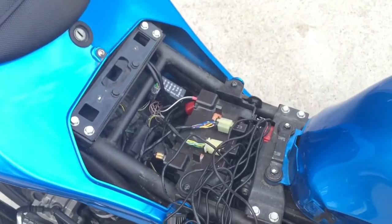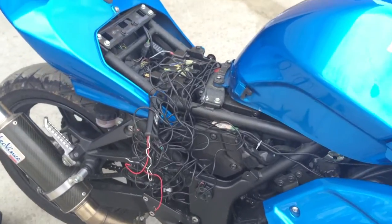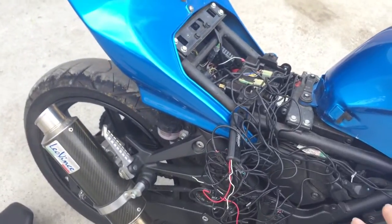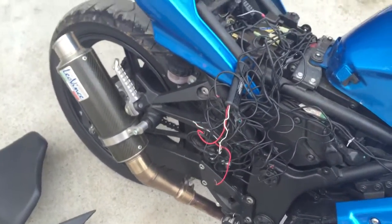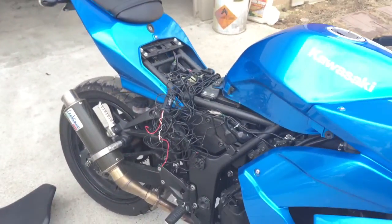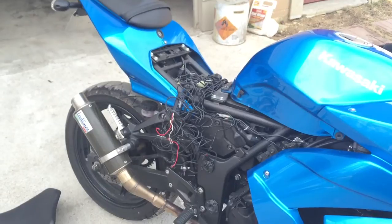Alright guys, so now the seat's removed. When you put it all together, just repeat the same process backwards: put the seat on first, then bolt the seat down, then put your side panels on — make sure you pop them in place with those clamps — and then put your bolts on. Make sure everything's fastened tightly. And that's how you remove the seat on a 2010 Kawasaki Ninja 250.